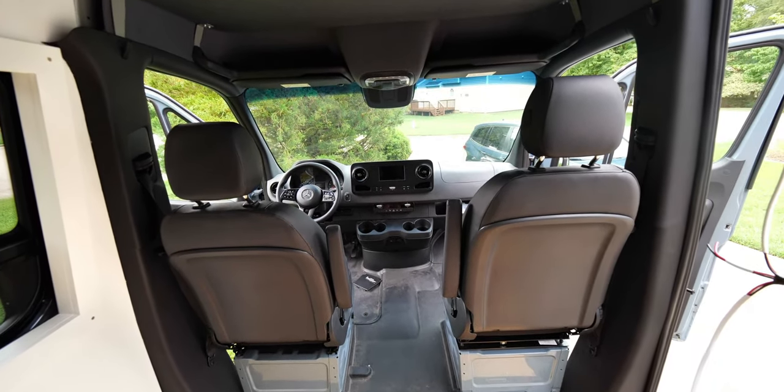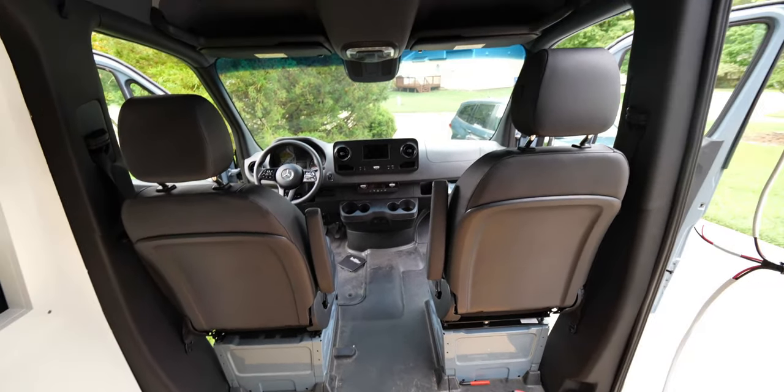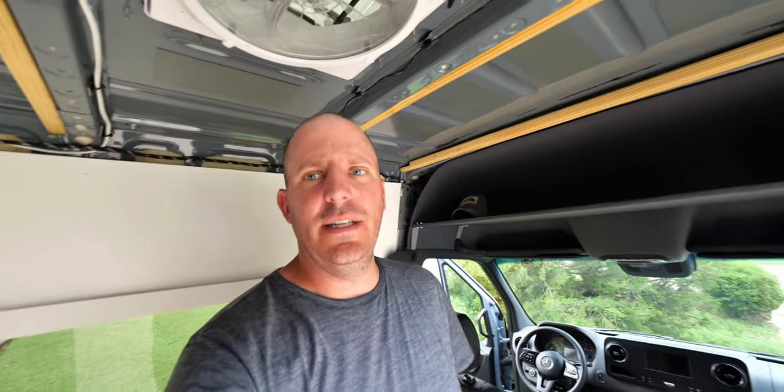Okay, so we have the passenger side in. The little thing we did with the connector actually worked — we have full mobility of the seat. And in case you were wondering about the height difference this adds, take a look.